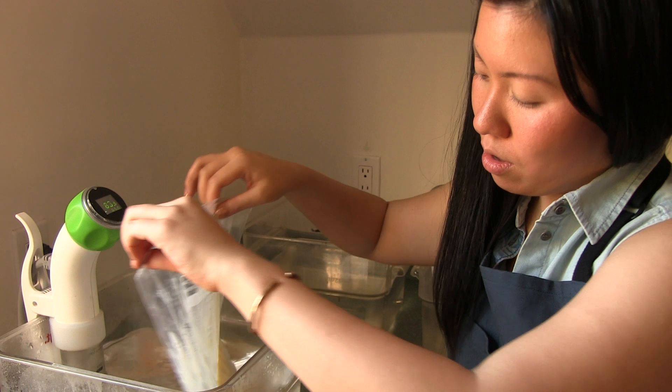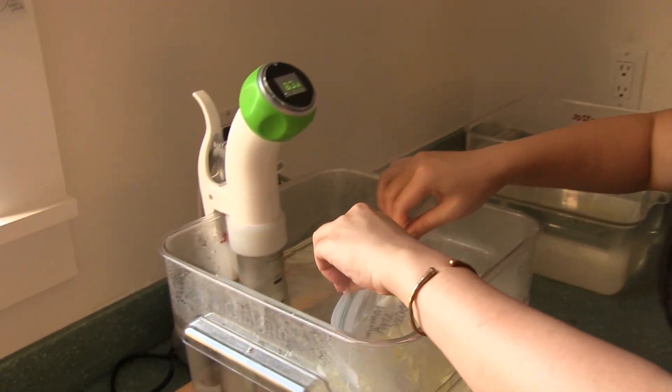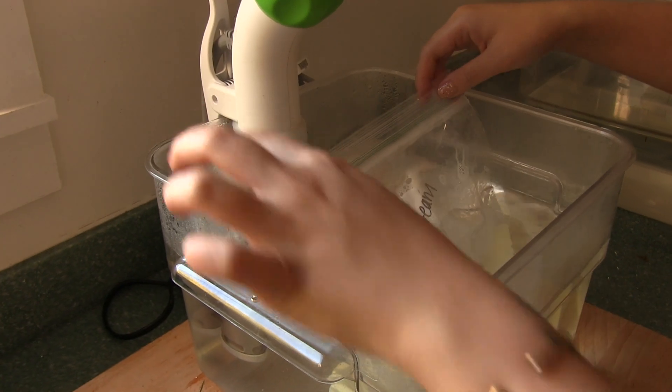I'm sealing it using the water displacement method. You drop the bag in, the air comes out, and all you need to do is seal it all the way up. And you're done.